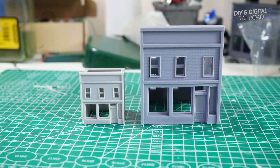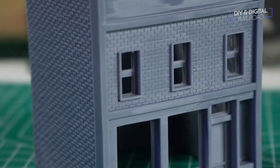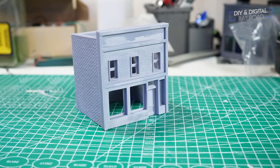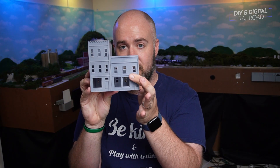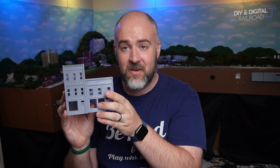So here's the N-scale building from my Etsy store — it's a two-story building and my best seller. And here is the HO scale version. The color difference is just because I used two different colors of gray resin when printing. But you can see they're identical. I still have some supports to trim off, but I'm really super happy with it. The brick detail is fantastic — it looks phenomenal. As a matter of fact, let's do a quick comparison and you can see the buildings match up perfectly in terms of scale. Yeah, that looks really great.